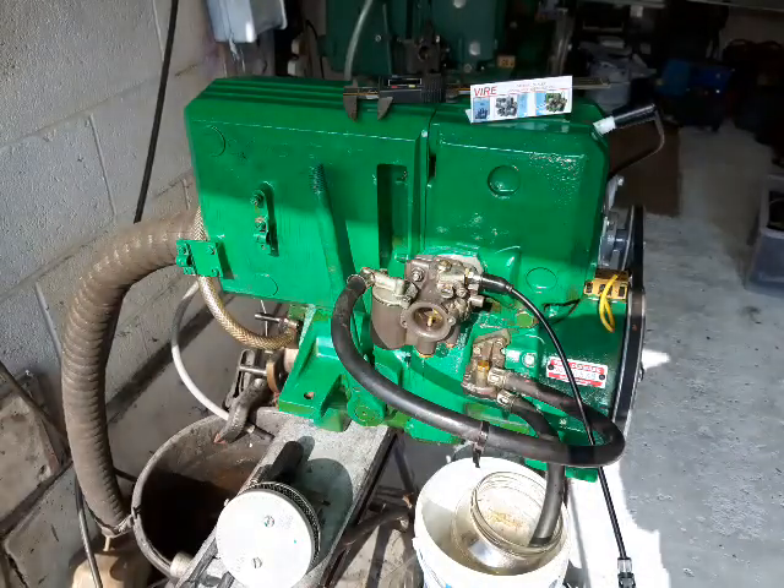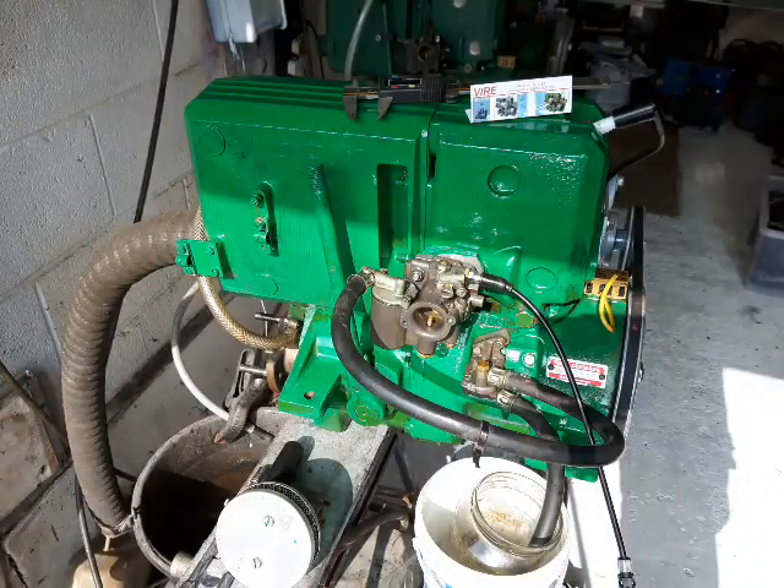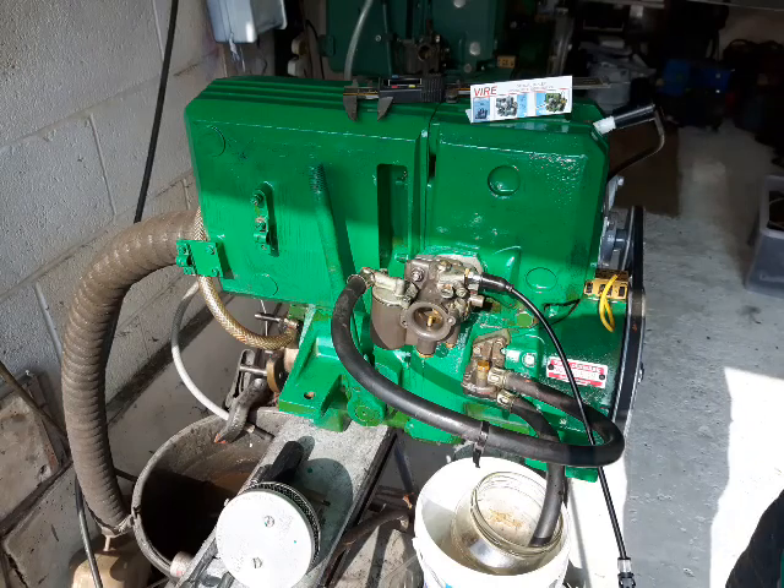Alright, this is a Viya 12 engine. I'm going to show you how to find the fuel system.